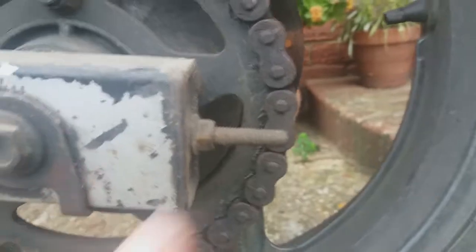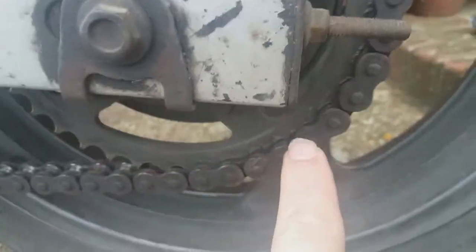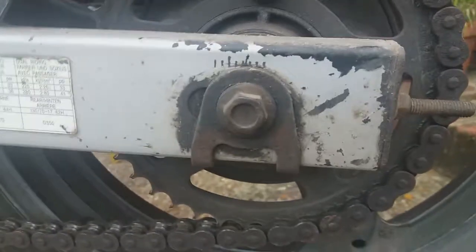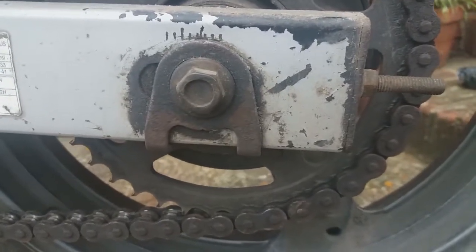Using this adjuster, I'll be turning this from bottom to top to move this backwards. Same goes for the other side — right, same as the other side.